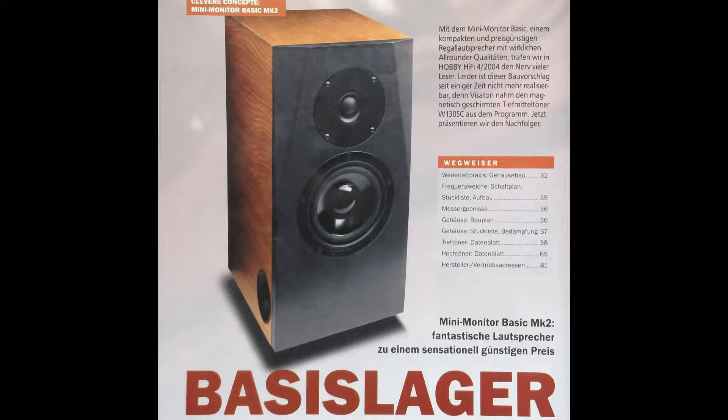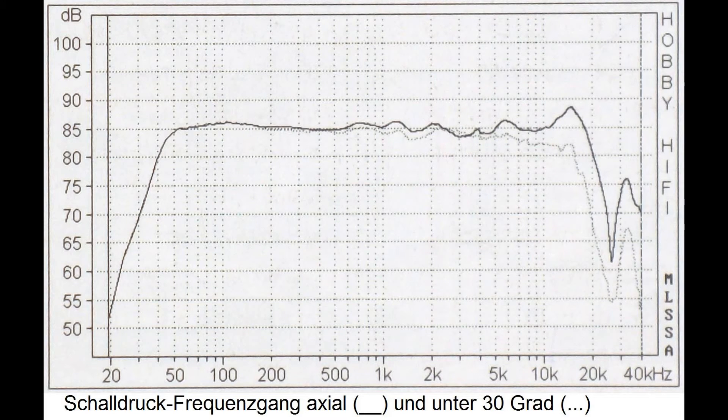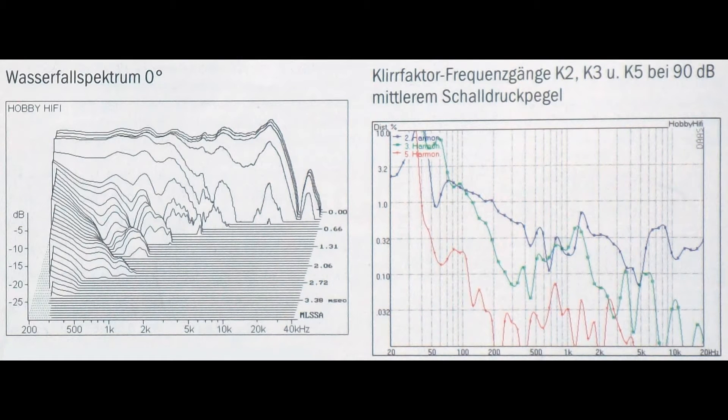Number 10: Minimonitor Basic MK2 from HobbyHifi, issue 1, 2014. It has a Visatone 1 inch soft dome tweeter and a Visatone 5 inch paper midwoofer in a bass reflex box. It covers a frequency range from 42 Hz to 20 kHz. Special about this speaker is that the midwoofer has been produced for over 23 years. Its price starts at about 93 euros, but it sounds like 400 euros.